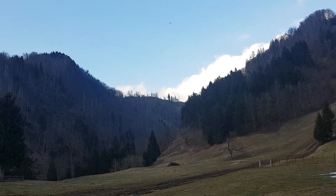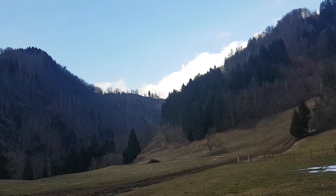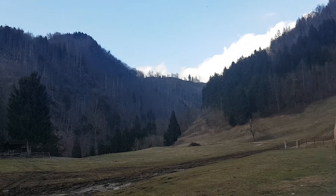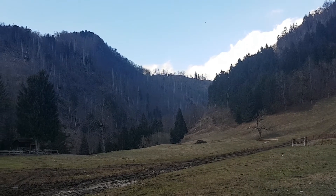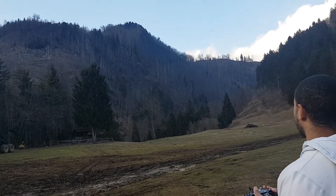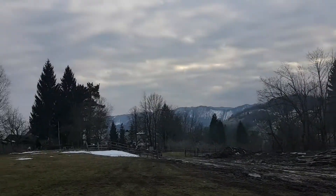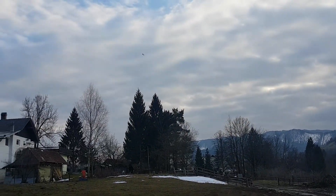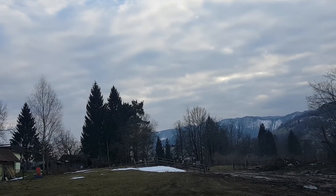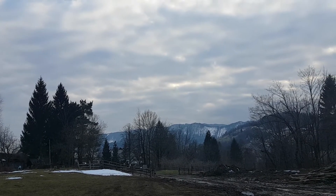So immediately I can notice there's very, very little thrust. I've got three-quarters throttle and I can barely climb, and as soon as I hit wind I struggle. I can notice immediately I've got very, very little thrust and it gives me hardly any control of the control surfaces.